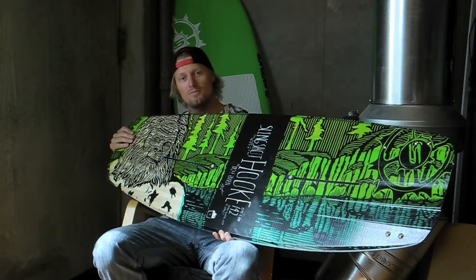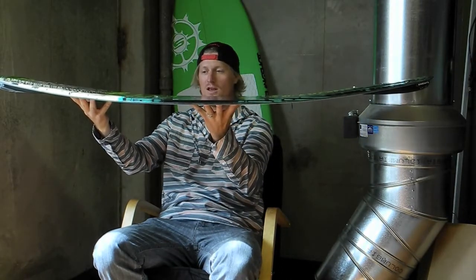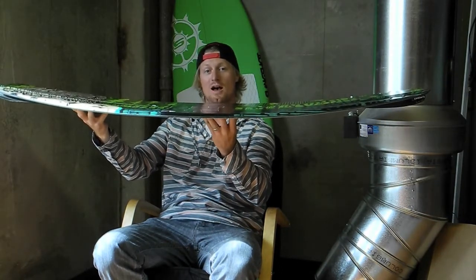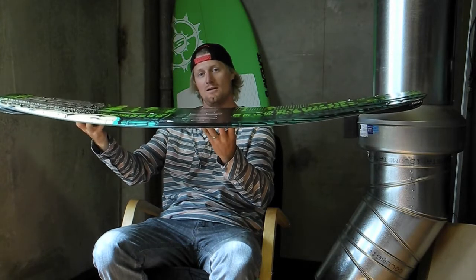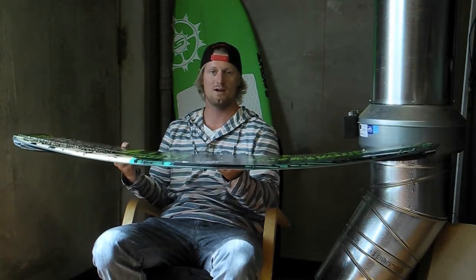This is a three-stage board, which means you have three stages in the rocker. It's really good for popping high up off the wake and back down to the tranny instead of going out to the flats. So this would be great for any rider that likes to get a good pop.